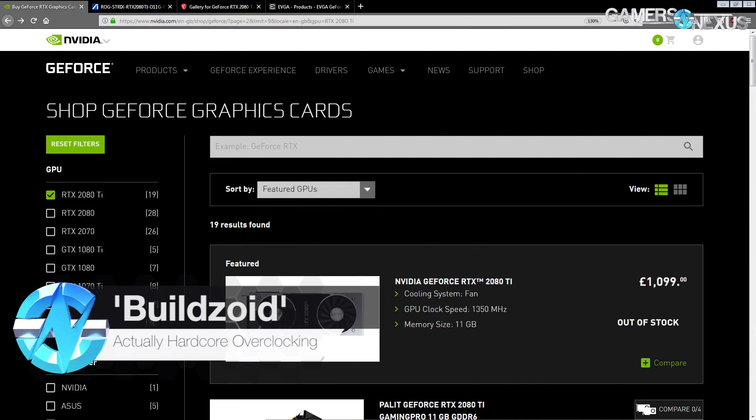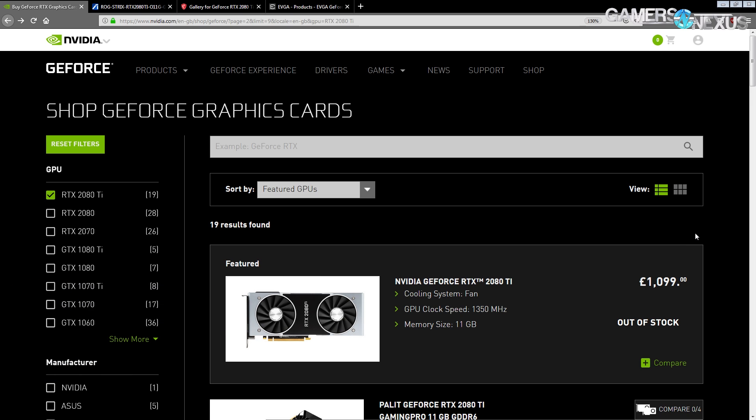Hey guys, BuildZoid here, and today we're going to be doing a rundown of the various RTX 2080 Ti PCBs. Well, not really a rundown - I'm going to point out the ones that I think are worth considering.